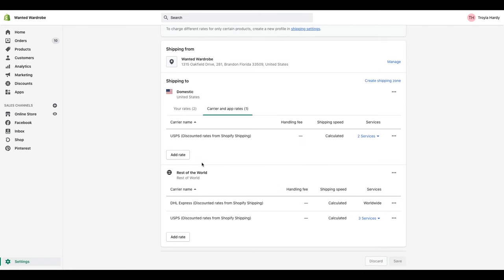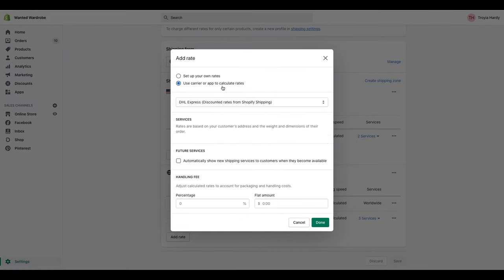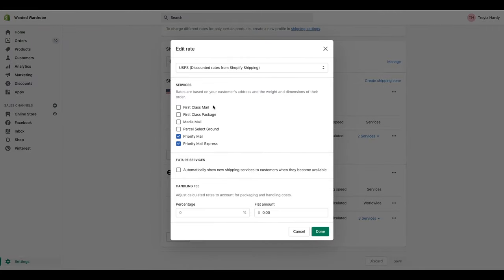So when you're trying to figure out your calculated shipping, go to add rate and select use a carrier or app to calculate rates. I'd go through and select USPS. They allow you to select different service categories for your customers — first class mail, first class package, media mail, parcel select ground, priority mail, and priority mail express. I personally just like using priority mail because it gets to my customers the fastest. And then you have express for customers who want their orders quicker.